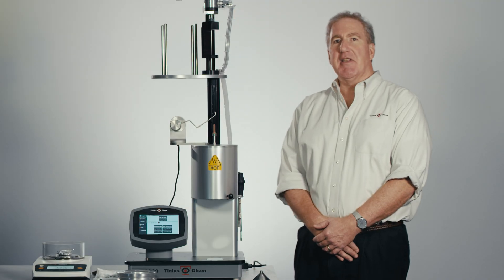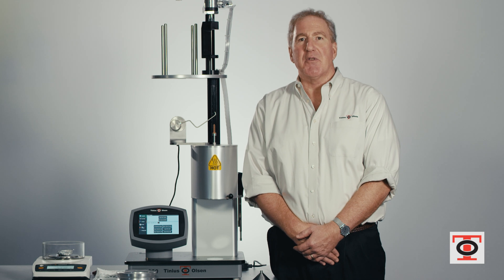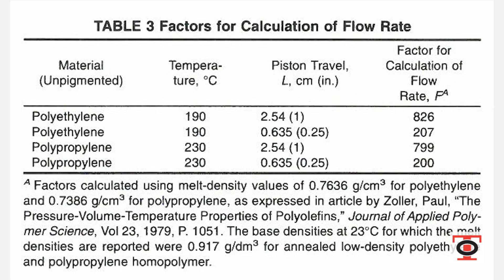A lot of times customers come to us and ask how to automate their testing process. They were looking into doing a Procedure B test versus the Procedure A test. Procedure B is really useful and does make the testing process easier. The only problem is you need to know the melt density of your material. For polyethylene and polypropylene, that's virgin material — it's easy, it's given in the ASTM standard.